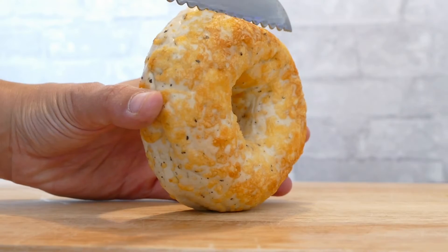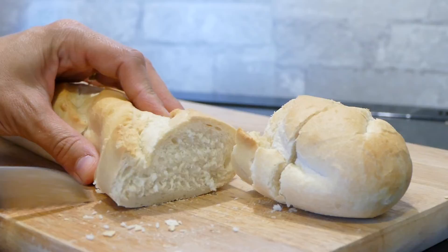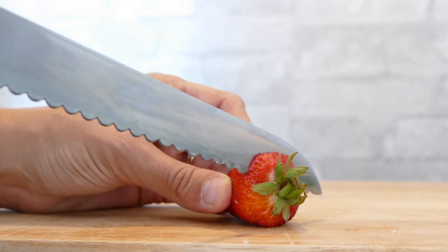It's perfect for cutting crusty bread, bagels, and pastries. The blade can also be used to cut vegetables, fruit, or other delicate foods.